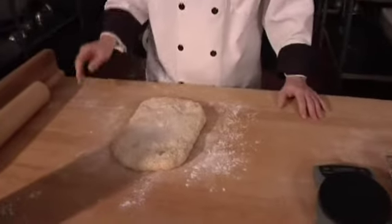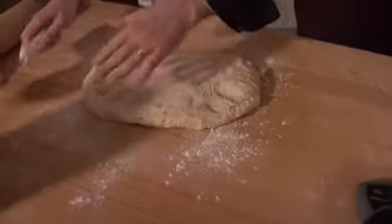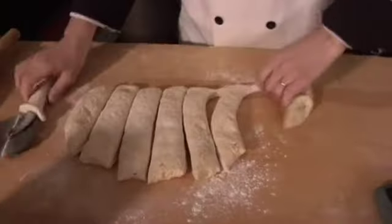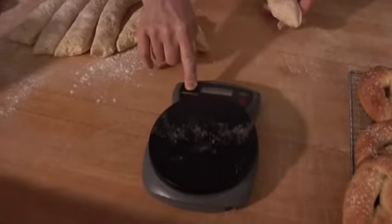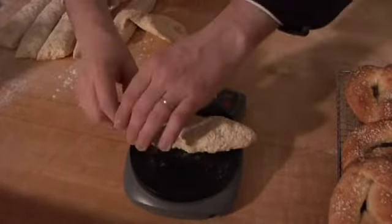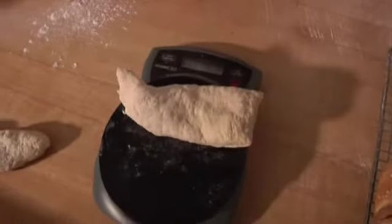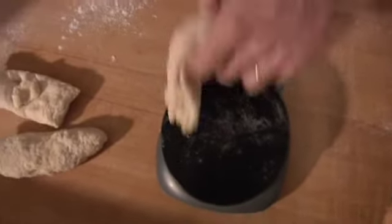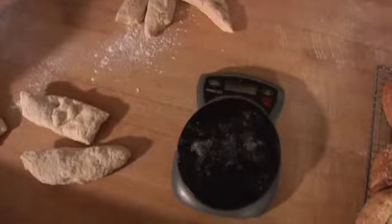We're going to take this same dough and make bagels. This one we don't have to roll out like Tony did — we need to get little four-ounce pieces. We'll put them on the scale. That's about four-point-two, so I want to get four-ounce pieces. It is important to get the right weight so they cook evenly. It's good to have a scale if you're going to be doing bagels — it's not quite like a pretzel where you have a little more wiggle room.